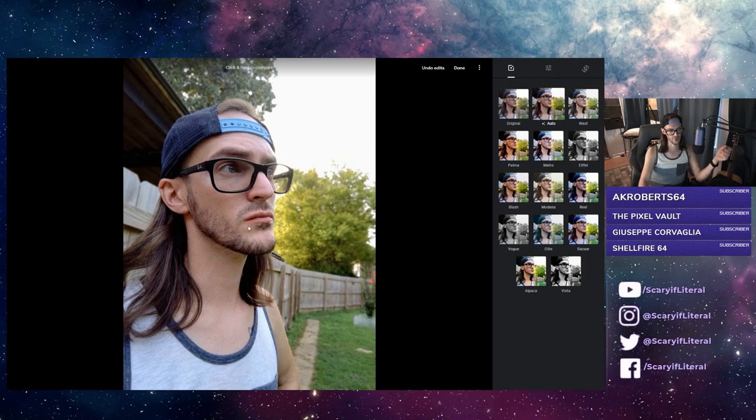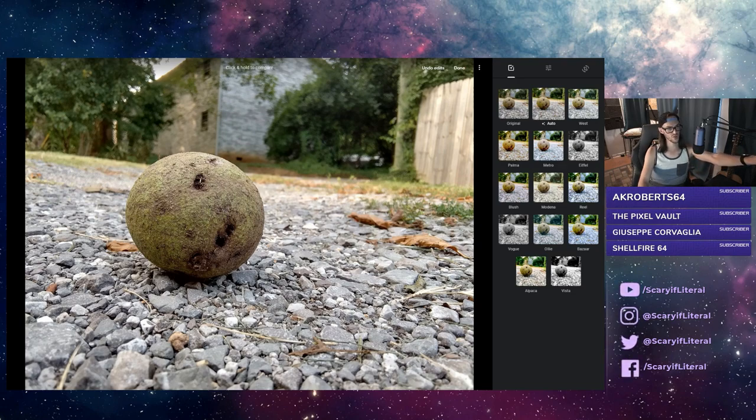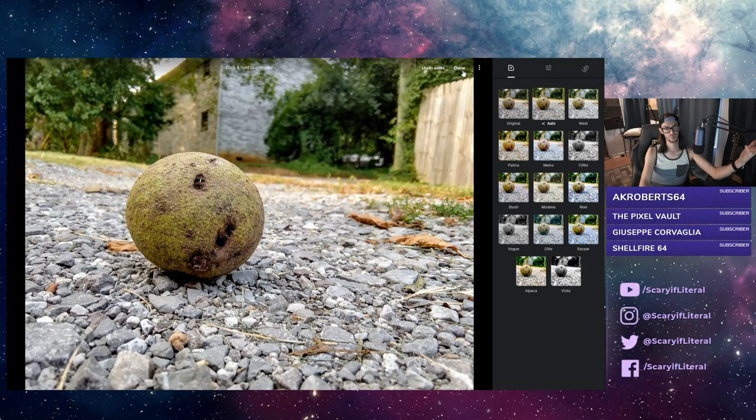Look at the difference — washed out, unremarkable, then boom: punchier, vibrant, the colors look better. On this one it looks like we got the contrast and the brightness in the upper portion of the screen lifted. I could take a hundred pictures, click on auto a hundred times, and 95 of those would look better than before. There's not a lot more to add other than to show you how consistently better clicking auto is.